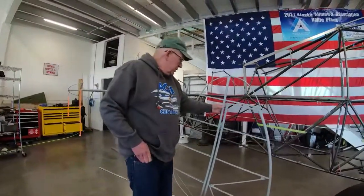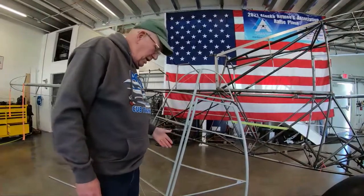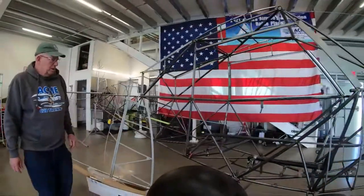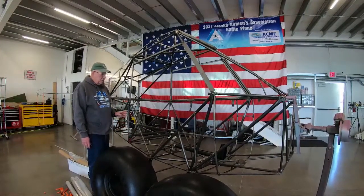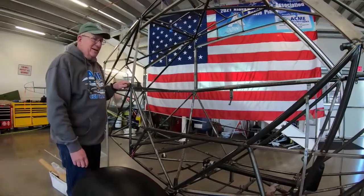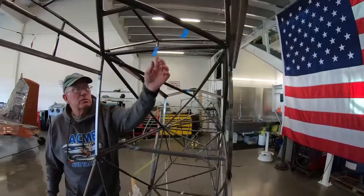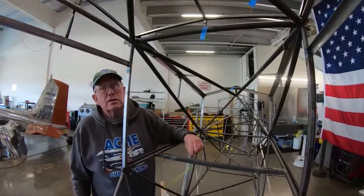We've got new tail feathers from Airframes Alaska — already powder coat primed, we need to paint them our orange color on the visible places. The fuselage is an Airframes fuselage we took delivery on. It has the Willow Mountain Ranch lower floorboard STC, the no-flow windows, and brackets for the inertial wheel seat belts. Before powder coat we need to add the 2,000 pound gross weight increase STC and add tabs to bolt the inertial wheel seat belts to.